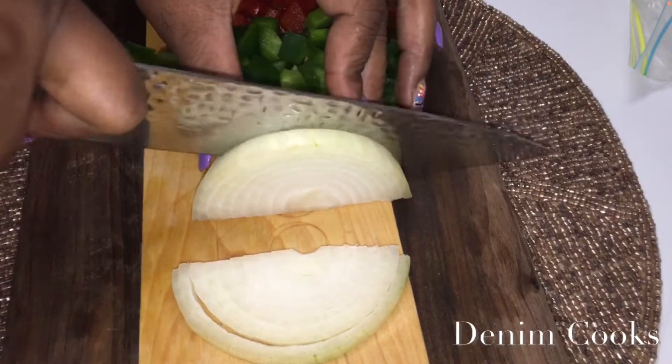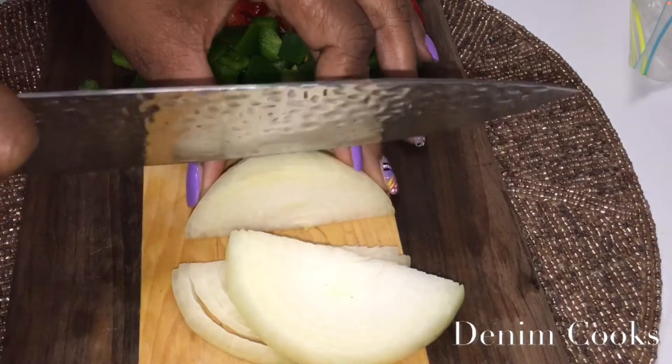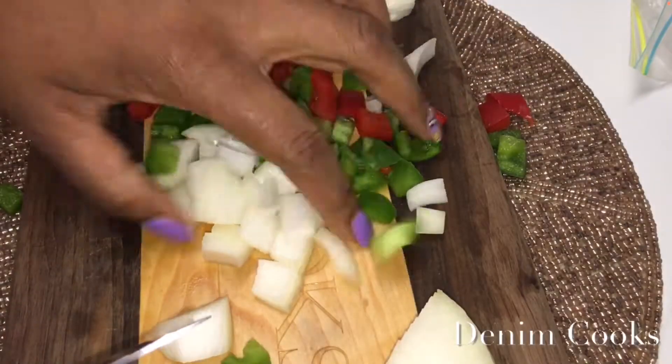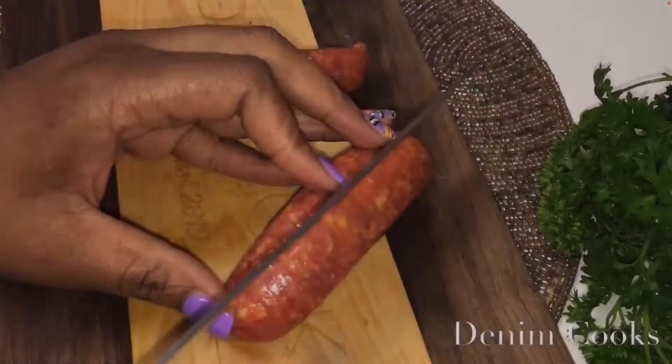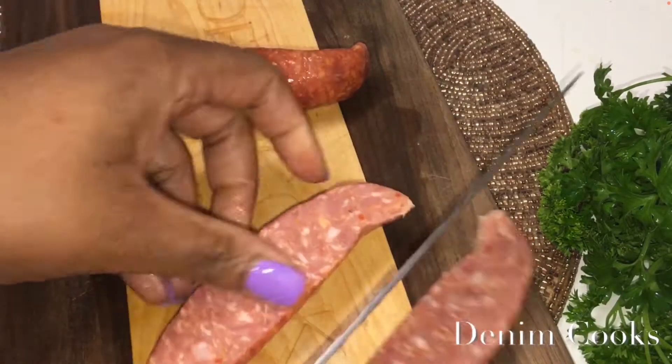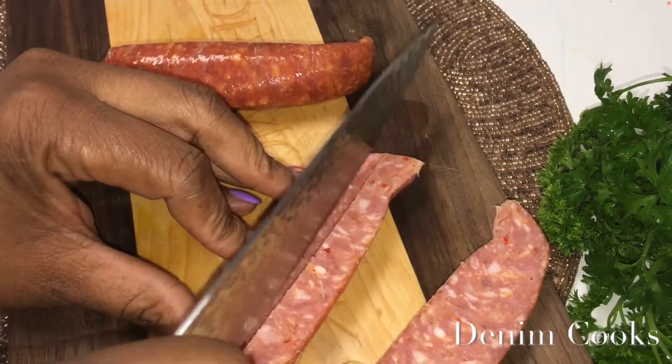Now I'm going to dice up some onions — you can make them as big or small as you like. Then I'm going to take my Italian sausage, split it in half, then half again, and dice to my desired size.